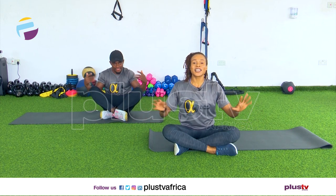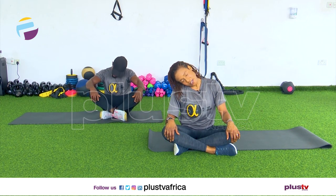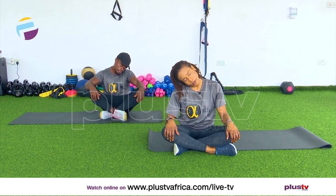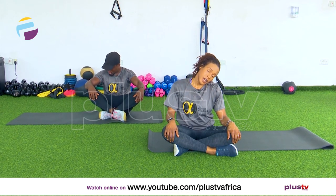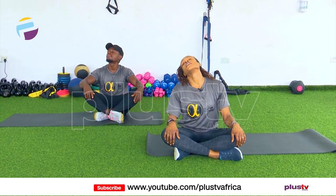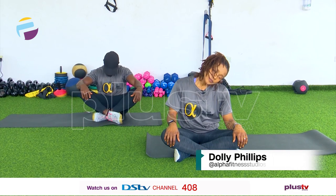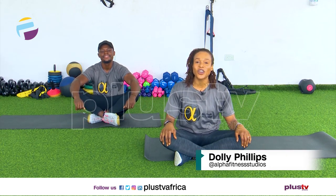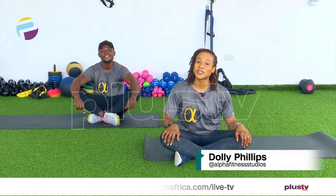Head circles — head down, circle right, all the way around. Try and relax while you do this. One more, and let's rotate in the opposite direction to the left. One more — and relax. Awesome workout everyone! Thanks for joining us and we hope to see you very soon. Bye!